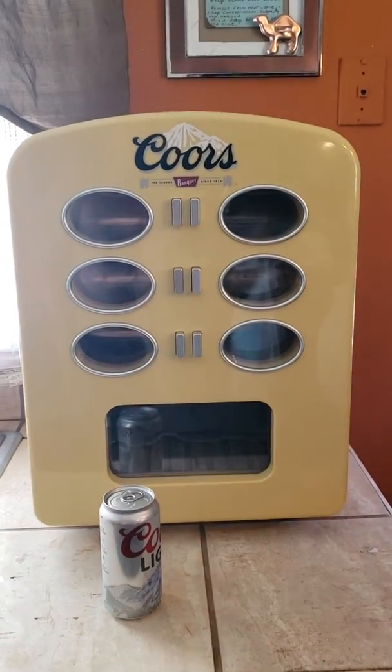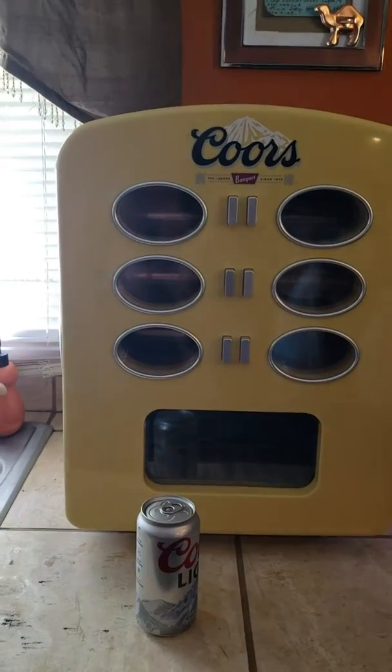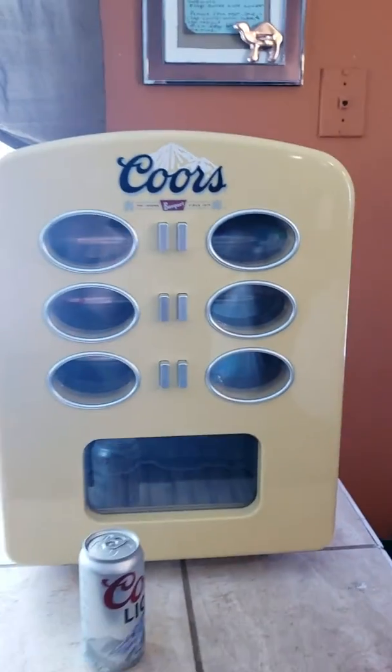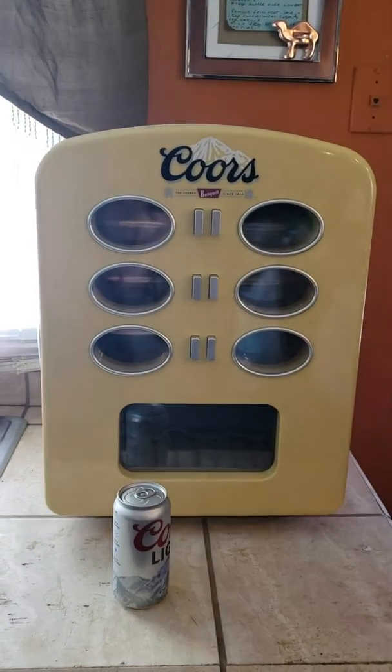Voila! Little mini beer fridge — pretty cool. You just plug her in and she kicks on. It's a little loud though, you can hear it. Other than that, it's a sweet little machine. Didn't need it, but I got one now.